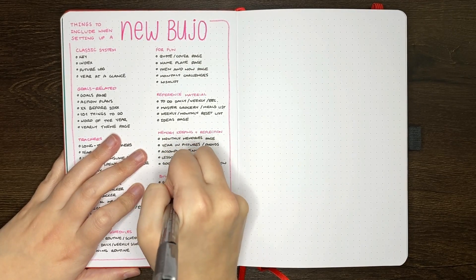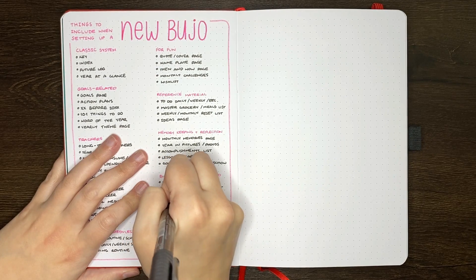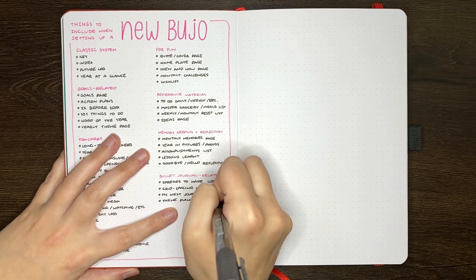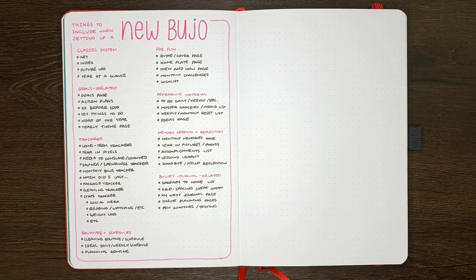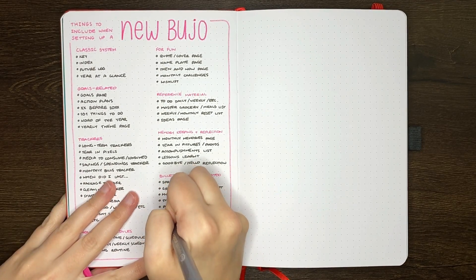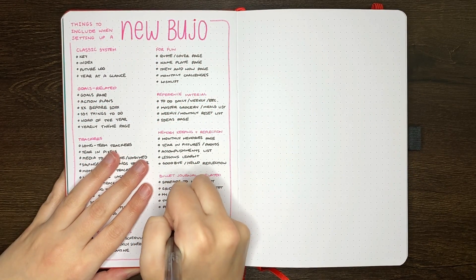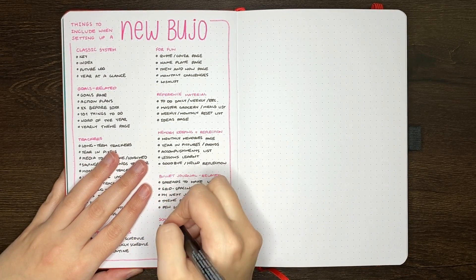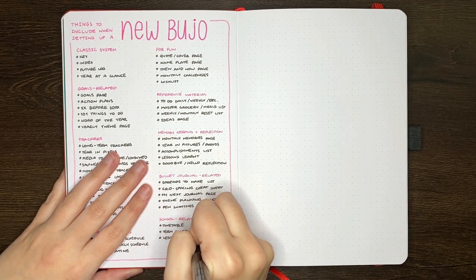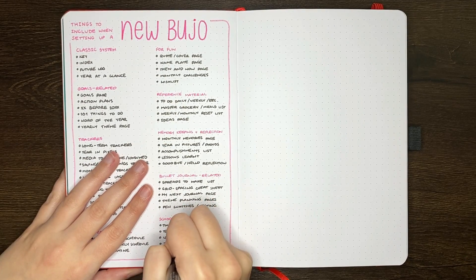It goes without saying that all the ideas and suggestions in this video are just that — ideas and suggestions. If you don't think they'd work for you, that is totally fine. This is your journal, you're the one who's going to be using it, and we want to make sure that you stick with it. Take the ideas that you think would work well for your journaling style, and leave the ones that won't. My main piece of advice would be just to start. I actually think that starting not at a new year can be a really good opportunity to learn more about what works in your planning system before you select spreads and layouts for the new year when the pressure feels a bit higher.